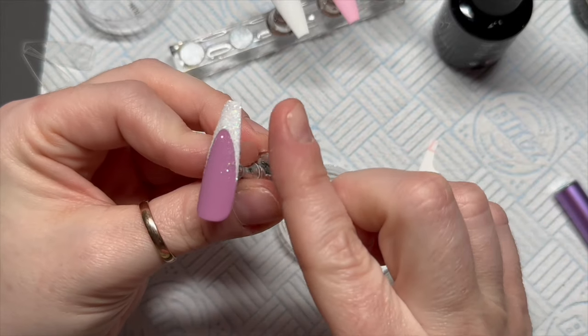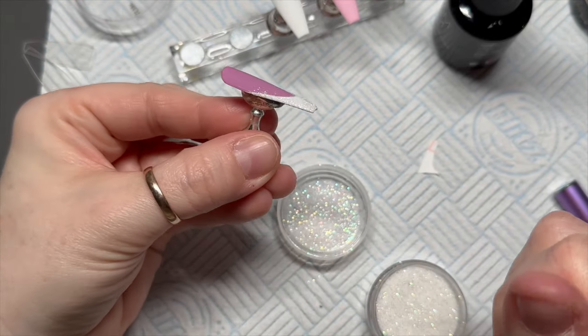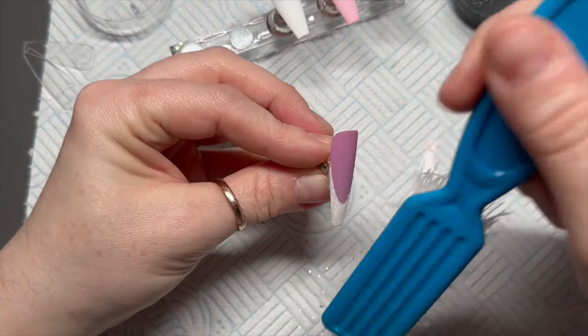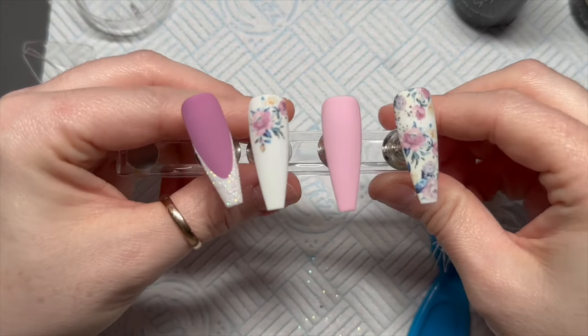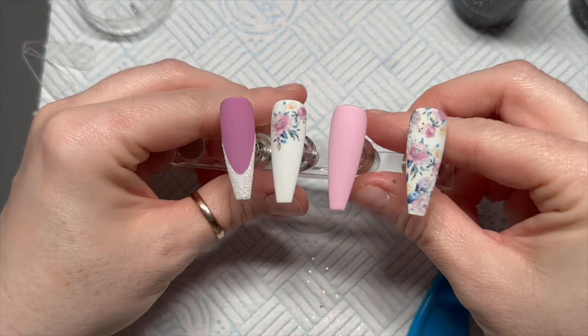It's half term this week so you might hear children in the background. By the way, do this with a gloved finger — do not do it without one. Cure it in the lamp, and then I use a hard brush just to get off any loose glitter. Look how pretty it's looking so far, I love it so much.